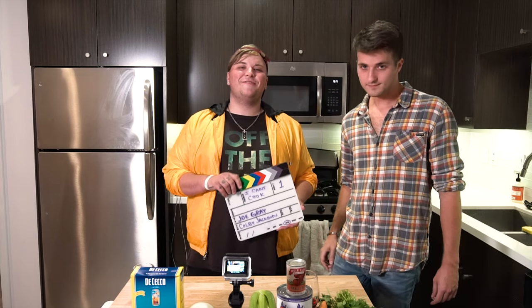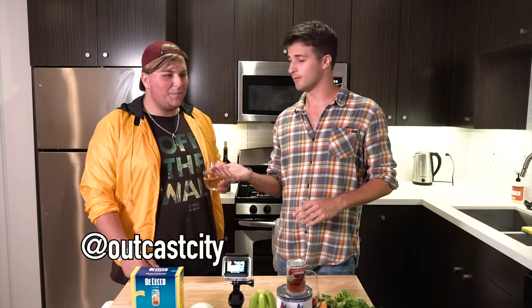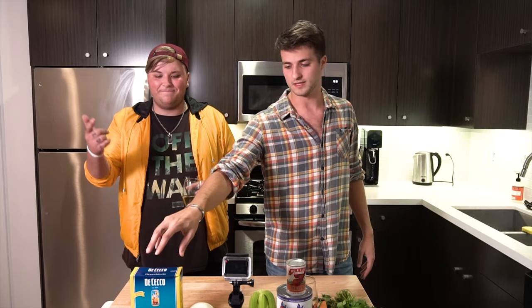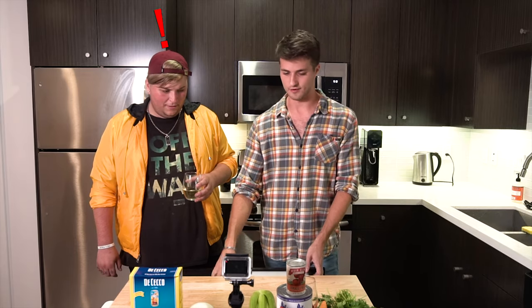Yeah, this is — I can't cook. What's up guys, it's been a solid long while since I made a video. We're going to do a cooking video right now with my friend Colby Jackson here. I don't know what I'm doing really — Joe cooking and me pretending like I know what I'm doing, and we're drinking wine. Anyway, we're going to be making lamb ragu. Let's just get started.